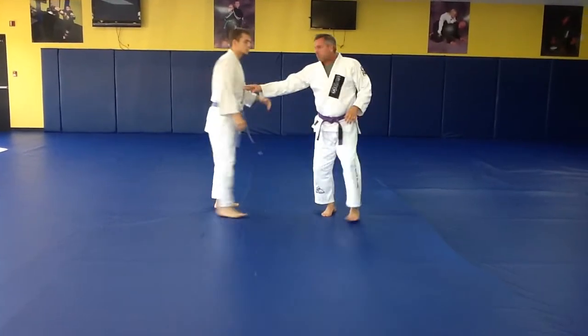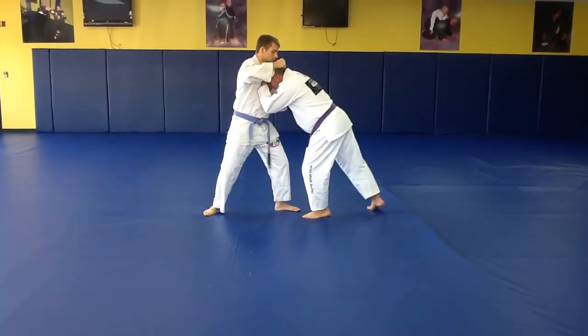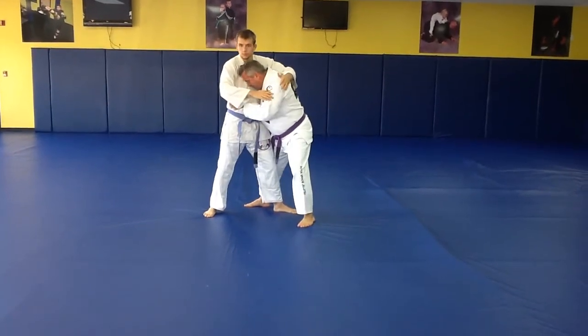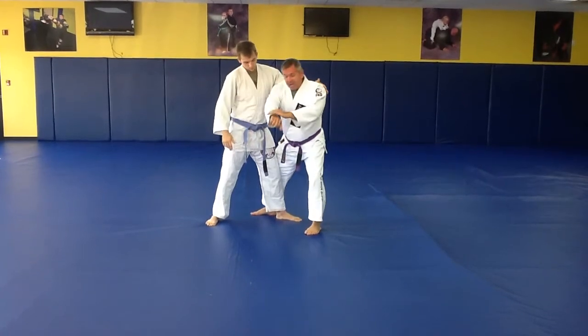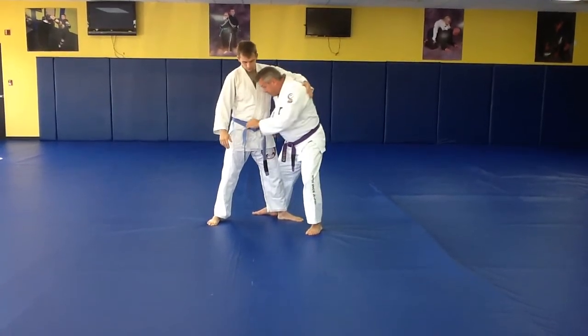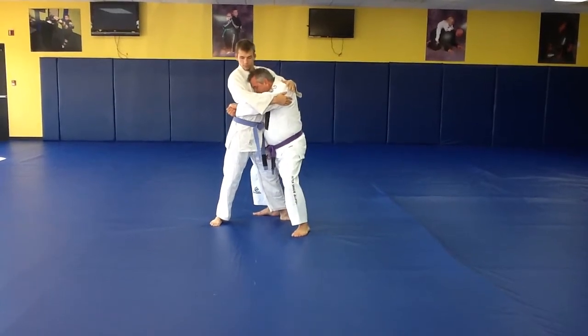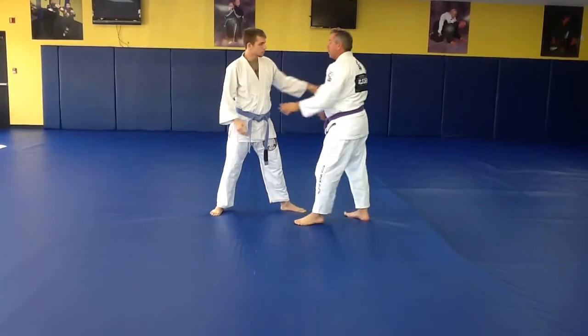Take a look at this side. So if the punch comes in, I'd cover into the chest. I'm going to step around the front leg. I'd put my head to his chest, and then my hands are going to grip just like this to the side. I put hip pressure in and head pressure to the chest.